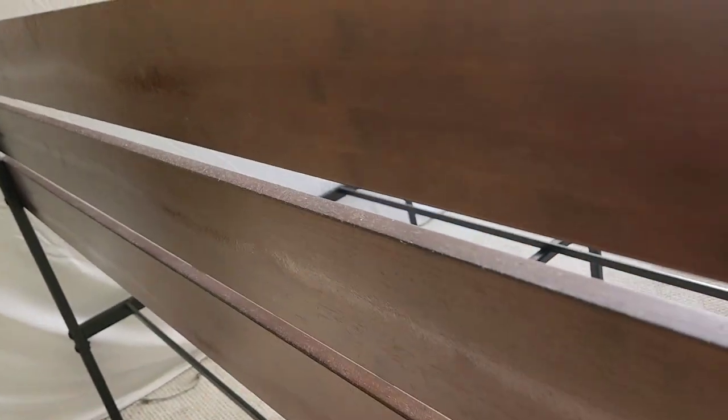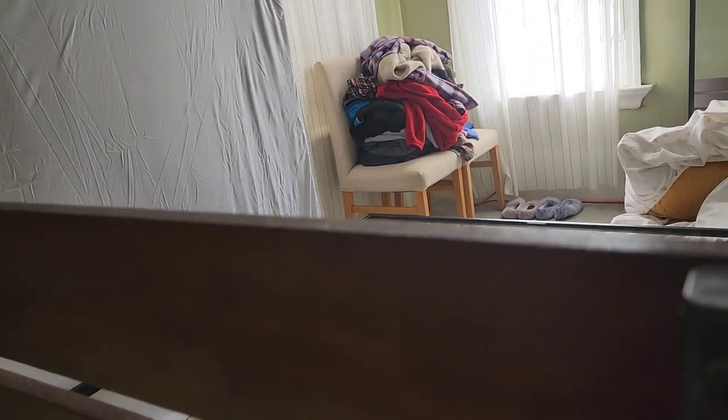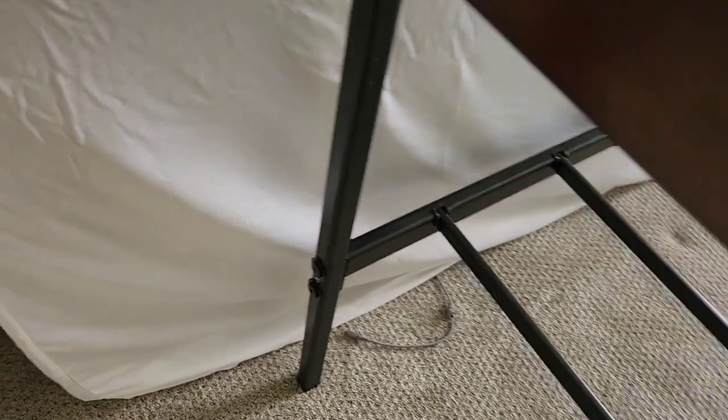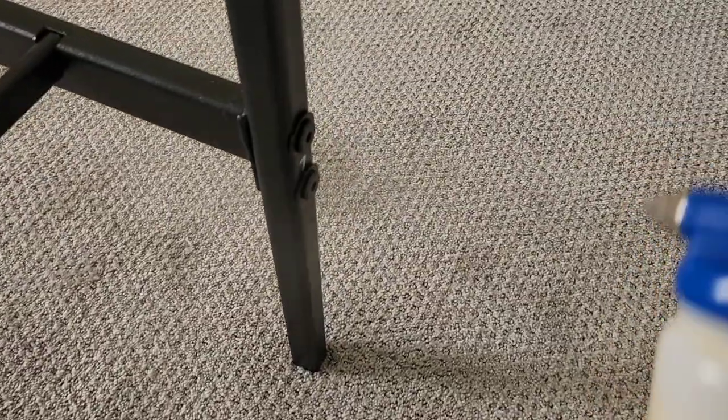You'll see the strip through each of these sections — that's because if a bug for any reason was going this way or that way, there's something to cross. Mainly focusing where they can really hide in those little crevices. Also not a bad idea to hit the bolts behind here on either side. And that is how you treat a bed frame with Apprehend — hopefully this helps somebody.